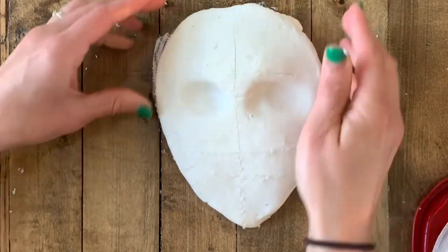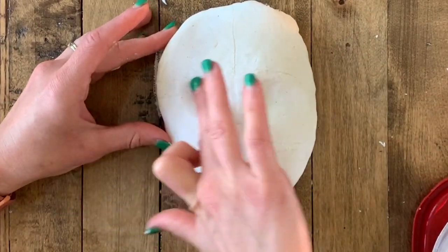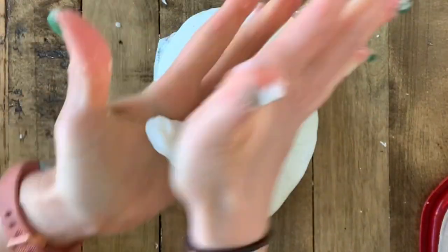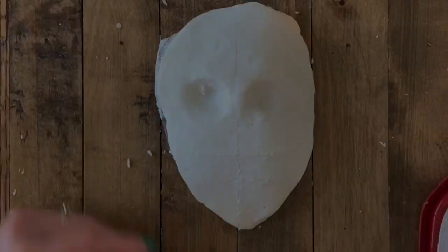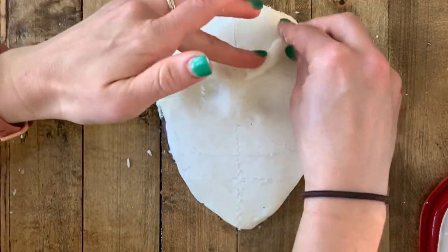I'm gonna start with the scary part, which is pressing in to create eye sockets that are in the middle of my face. Looking back, my forehead is a little bit small and my eye sockets could have gone down a little bit. Depending on your clay and how thick it is, be careful that you don't poke all the way through — but if you do it's not an emergency because we'll be adding eyeballs later.